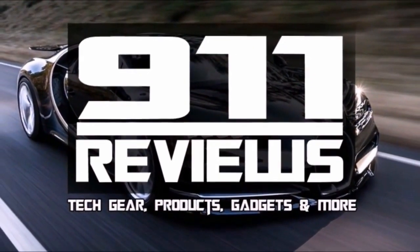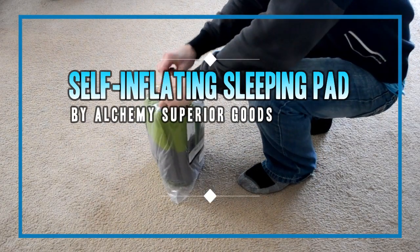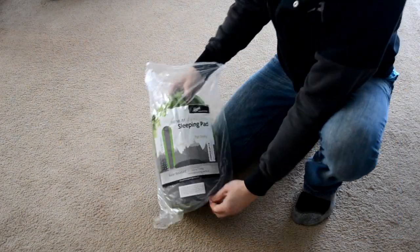Good morning camping fans, this is Sean from 9-1-1 Reviews. Today we're going to check out this self-inflating sleeping pad by Alchemy Superior Goods.